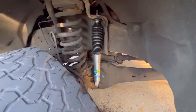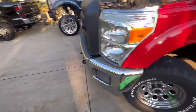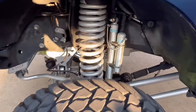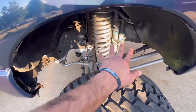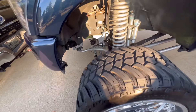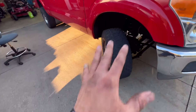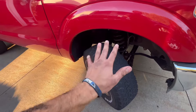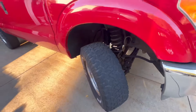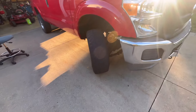Looking very nice. I would suggest these Bilsteins — this is probably your go-to best shock you could buy, best bang for your buck. Now if you want to spend more money, I've got the 5160s, which are about $220–$250 a shock depending on where you buy. These I ended up getting for about $90 a shock, which is not a bad price. I think they've got a five-year warranty on them — don't hold me to that.